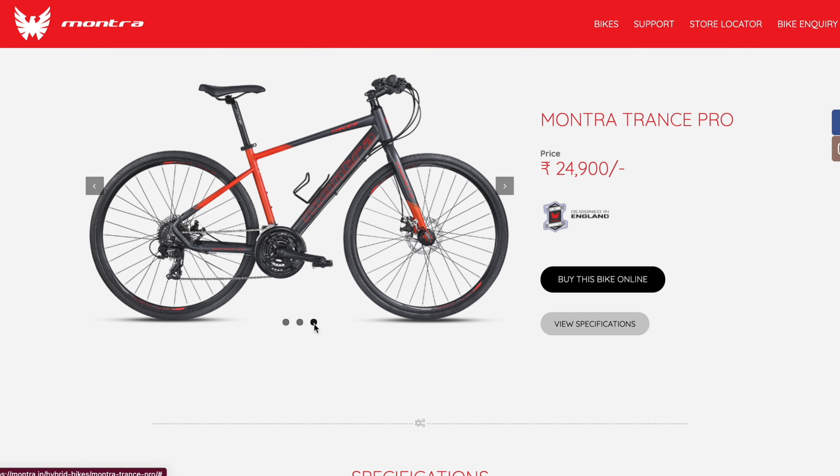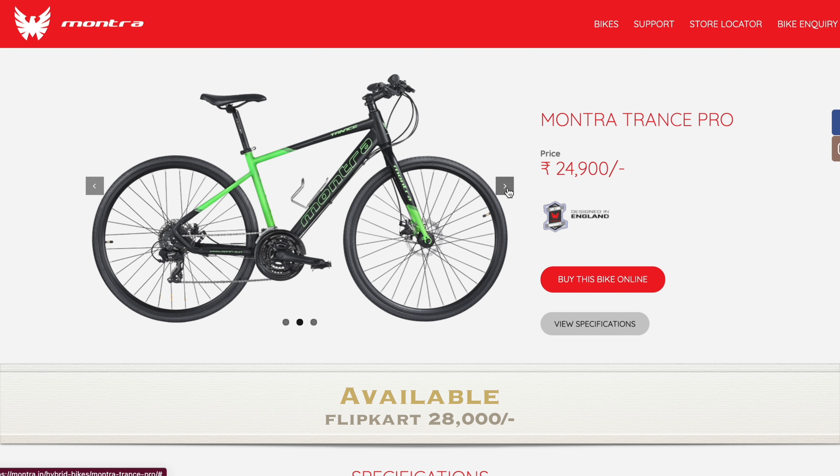This bike is priced at around 25,000. This is the best bike for this price.